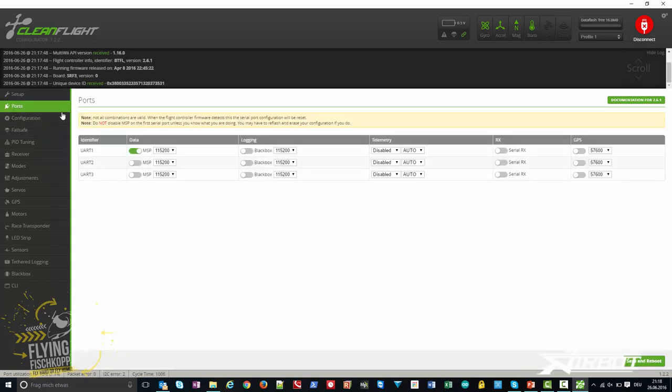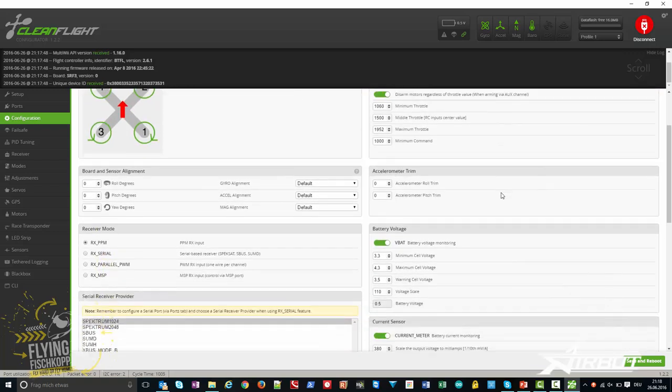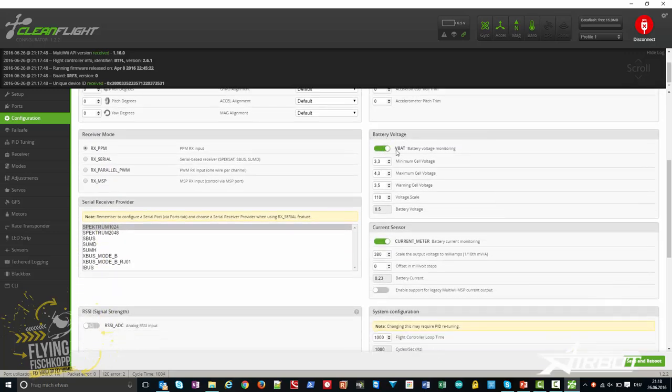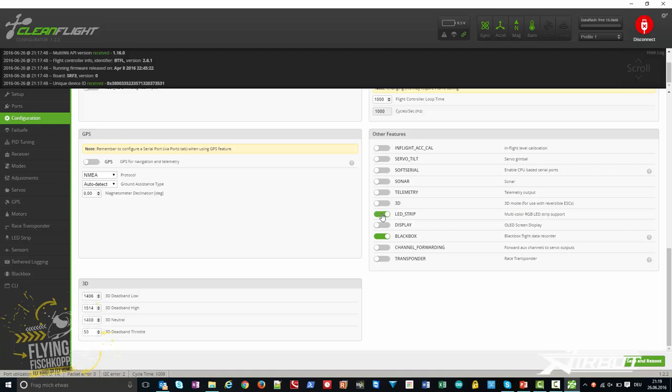In the Ports tab you can see the serial connections. At the moment there's no serial or GPS connection. In the configuration tab, I choose PPM as the receiver type — but if you want SBUS you must choose Serial and then SBUS or Spektrum. On the right side you can see the battery voltage sensor, which is fine at standard settings, and the current sensor where you should use 380 as the scale value for more accuracy instead of the standard 400. You can also enable LED strip and blackbox here.